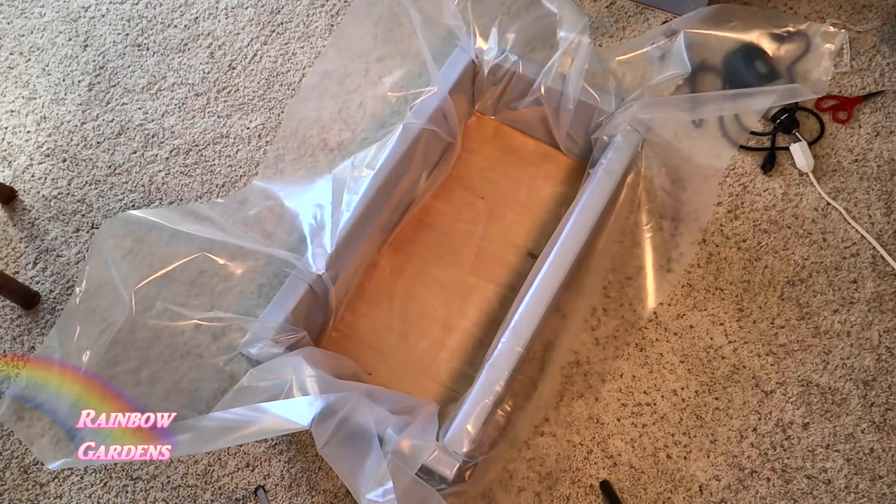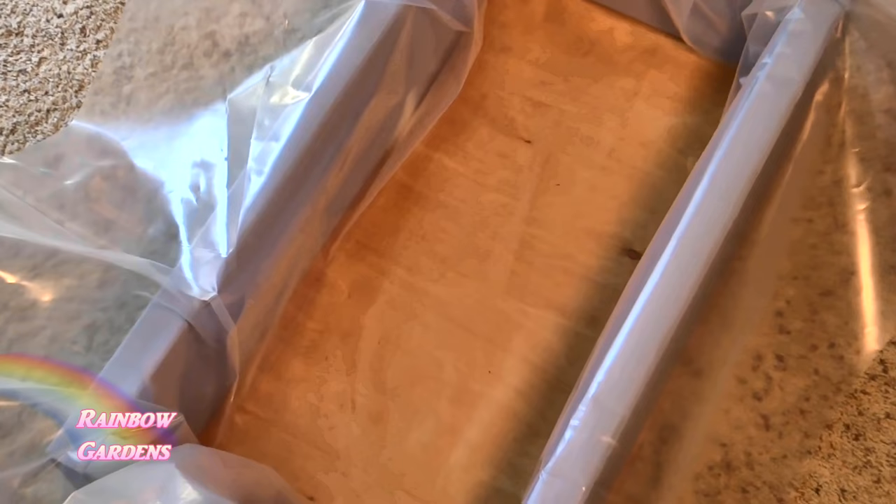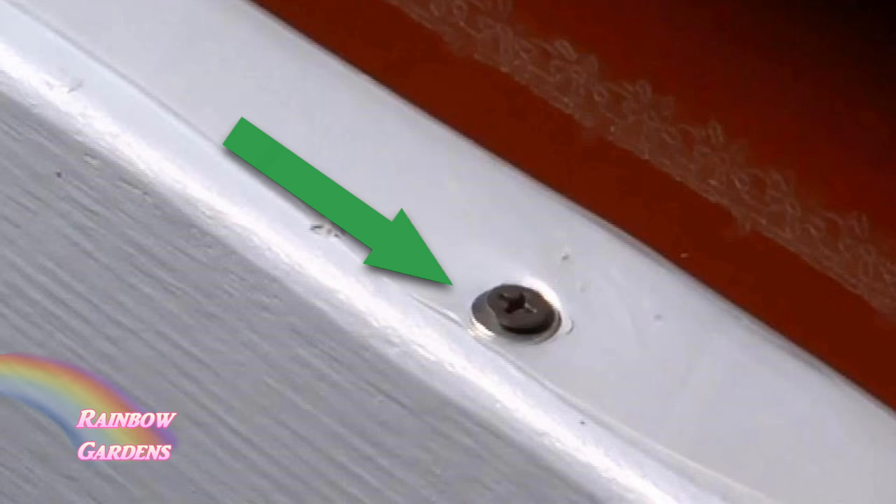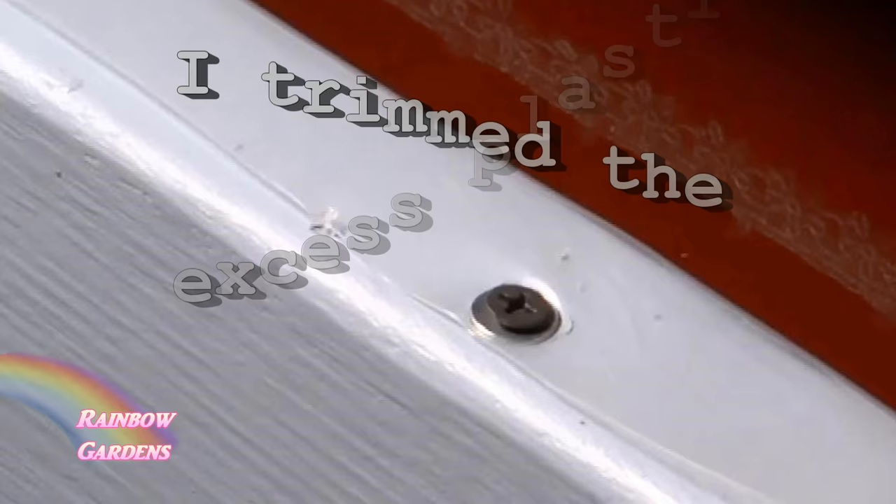I want to make sure the plastic fits in there neatly before I do any more cutting, and then I'll just screw it in. I'm using sheetrock screws — whatever I had. I didn't feel too comfortable that they would hold the plastic, so I put a little washer underneath for the rest of the boxes, which helped hold the plastic better.